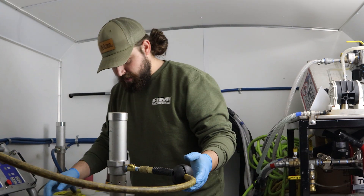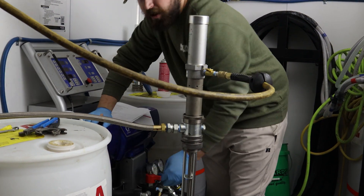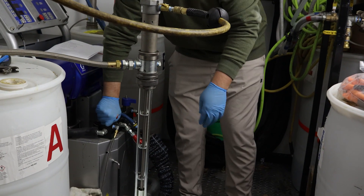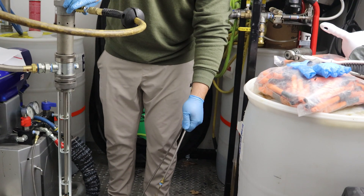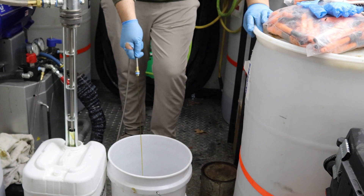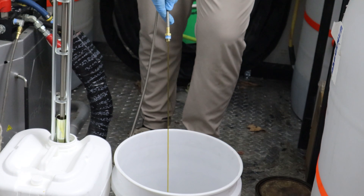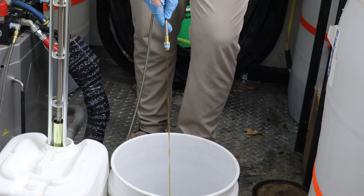Now that we have our compressed air hooked up and we have our Y screen cap back on, we're going to turn our yellow ball valve handle back into the open position. We're going to turn our recirc handle to the recirculate position, and now your fluid is going to start coming through. Once this fluid goes from any material to the clear flushing fluid that we have our pump set in, that's when you know you are completely flushed.